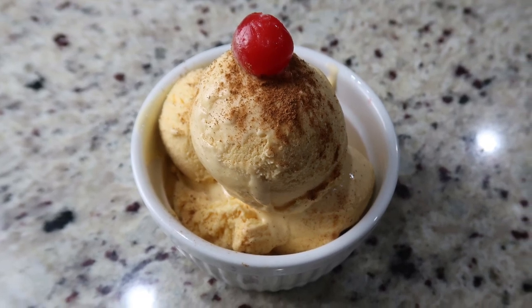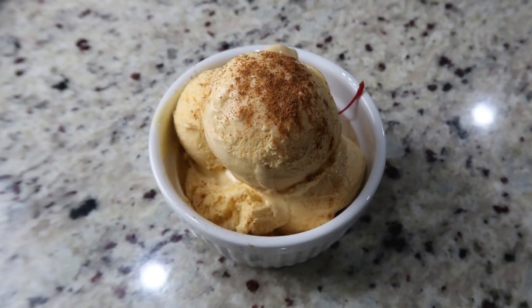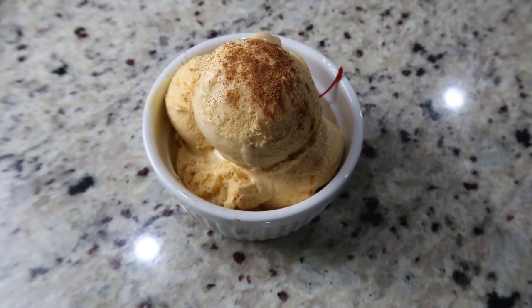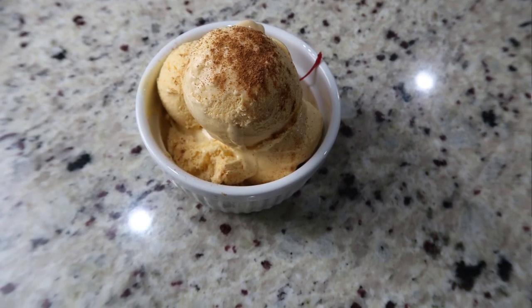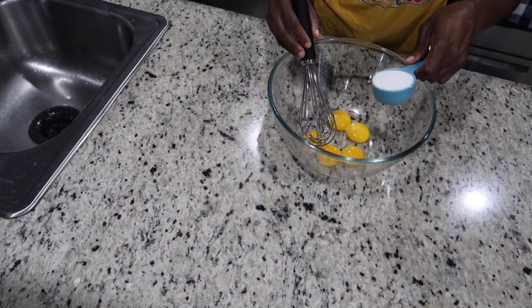Hello everyone, welcome back to How We Rose Cook. You already know what we're making based on the title, and you can see the creaminess, the deliciousness. So keep on watching. Here I have five egg yolks in this bowl.